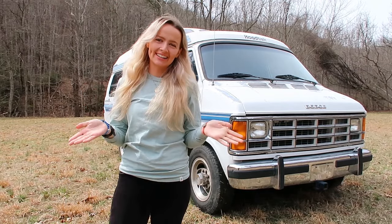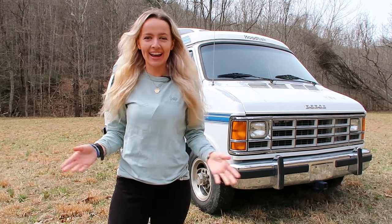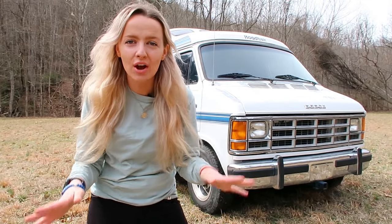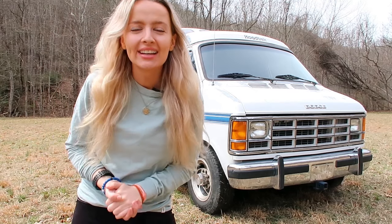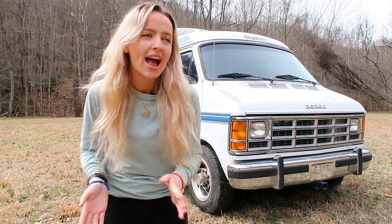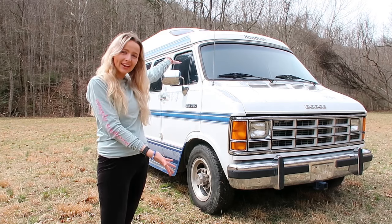Hey guys, it's me Maddie and this is my 1993 Road Trek van. I have been gone for quite a while but I thought I would come back with a completely different set of videos, and I thought a van would be a perfect way to kickstart the year. I love to travel and do different things and adventures, and I thought what better way to do it instead of paying money for all these hotel rooms than to just live in a van and travel around.